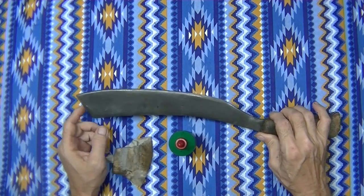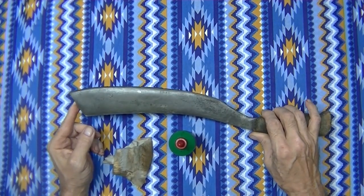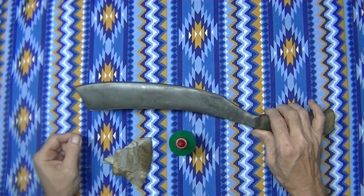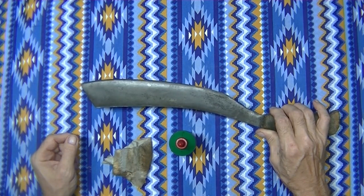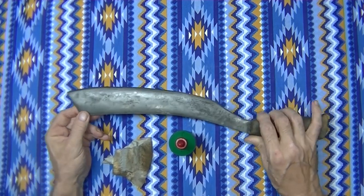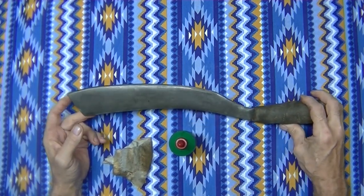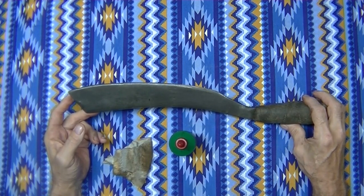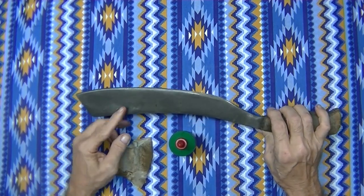I just recently put on a vinegar patina. I wrapped the blade up with about three layers of toilet tissue, then soaked it down with vinegar and wrapped it tight with Saran Wrap. Normally I let these go 36 hours at the minimum, sometimes a couple days. This one I only let go about 12 or 13 hours, and it still came out real nice and dark.